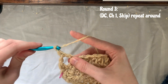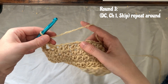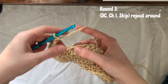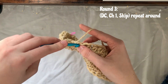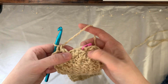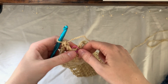From here we just repeat: chain one, skip, double crochet into the next stitch — all the way around. So it's double crochet, chain one, skip, double crochet, chain one, skip, all the way around. I'll meet you back when we reach the stitch marker. Chain one, skip the next stitch, and double crochet into the next stitch. I've just done one of the last double crochets of the round — chain one, skip, and double crochet into that last stitch. Replace the stitch marker here.